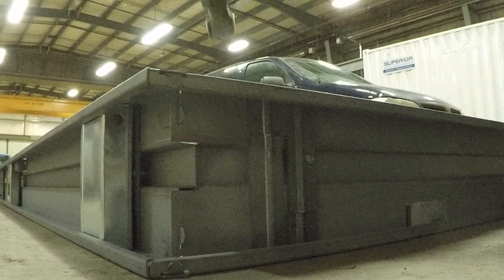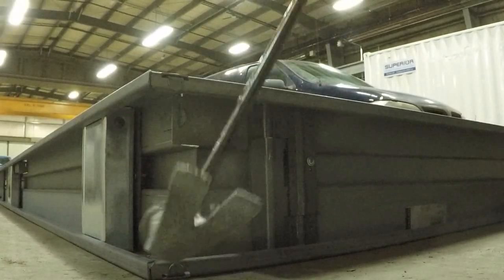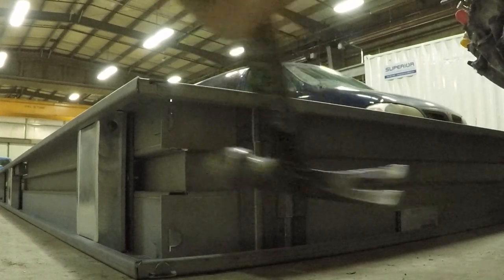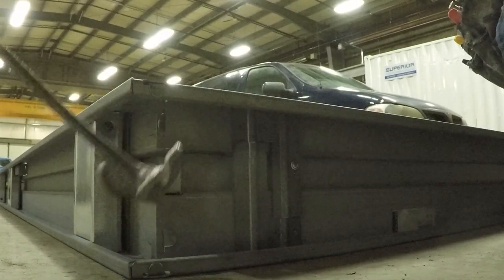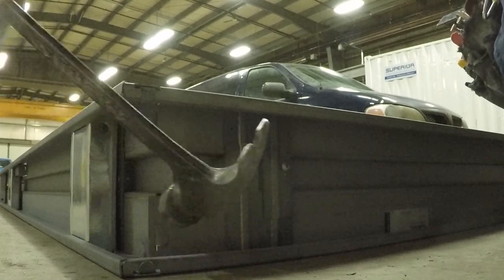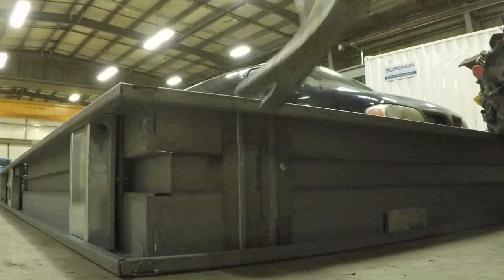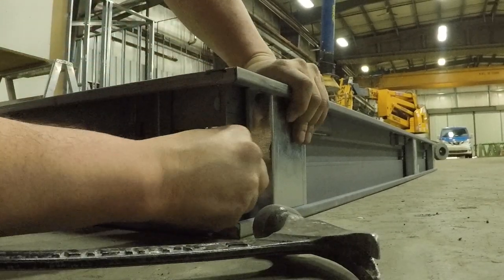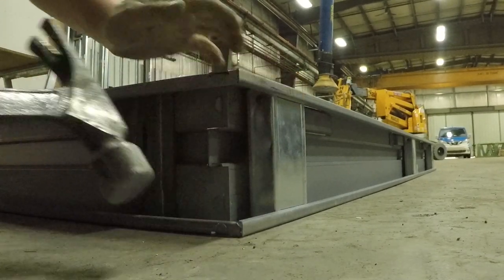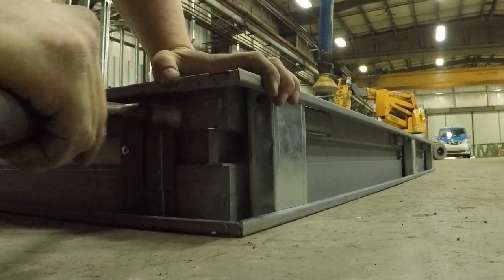I call them jam tabs. I go one way and one the other so they're not both the same way. That way I've never had any issues when installing or putting the frame into the steel stud wall — those jam tabs never pop out. The top ones will; they almost always do. But these ones never pop out if you go either direction. That's just smart practice.